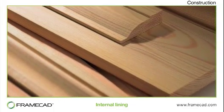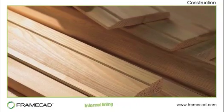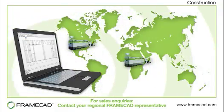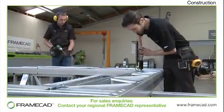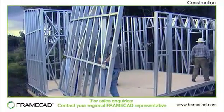Architraves, trim and scotias can be fitted by gluing and then nailing using ballistic panel pins. Need to know more? FrameCAD has a business policy of constant innovation, and maintains close relationships with clients to ensure that the latest technology we develop is shared with them in order to help their businesses operate more efficiently and profitably.